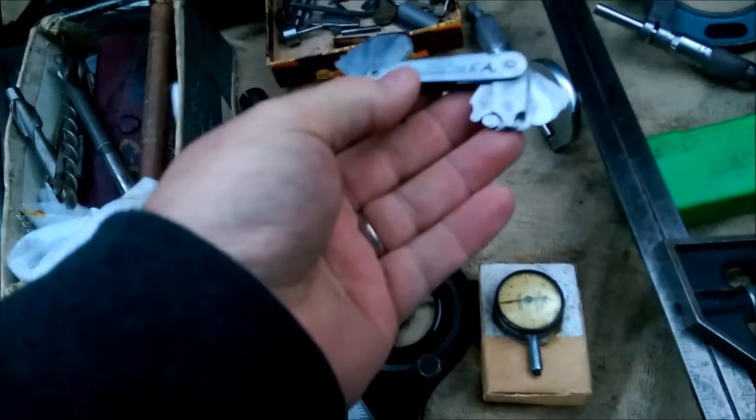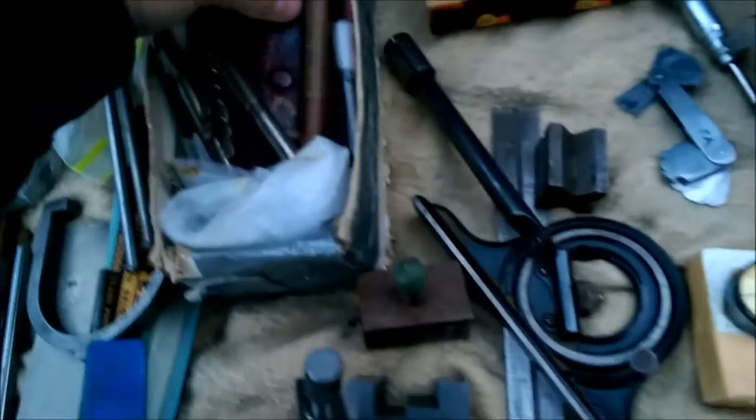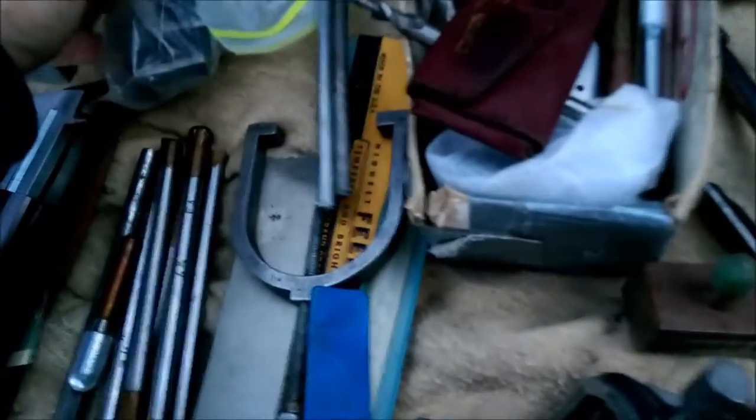Oh, that's a radius gauge set, isn't it? Yeah, that's a starrett radius gauge. What do you want for that? Ten. Okay. And what do we got here? Another radius gauge. You don't think I have a radius gauge set — it's easy for me.